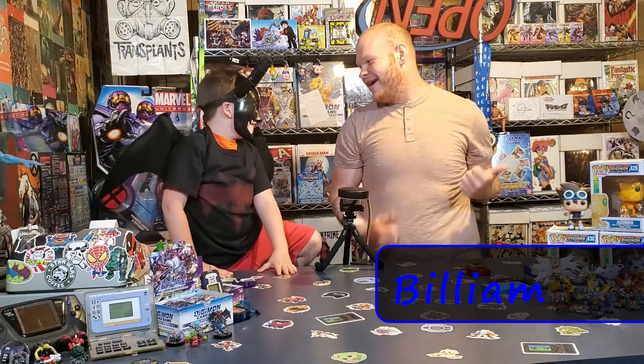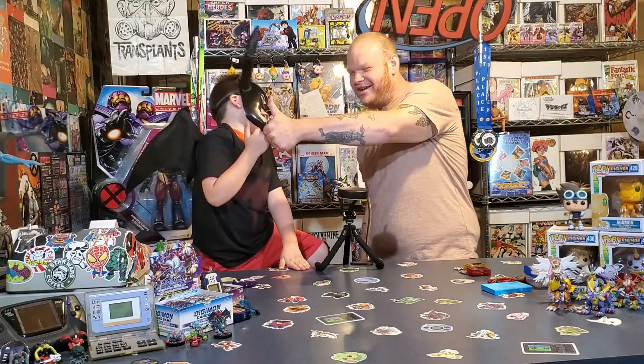Hey guys, I'm Diggity Digg! And I'm Billium! And we are... The Digi-Diggies!